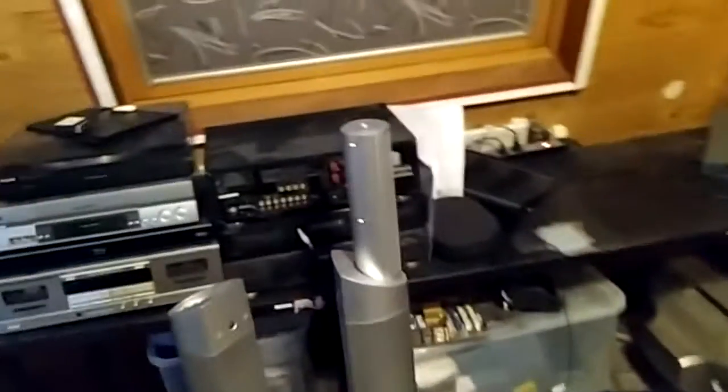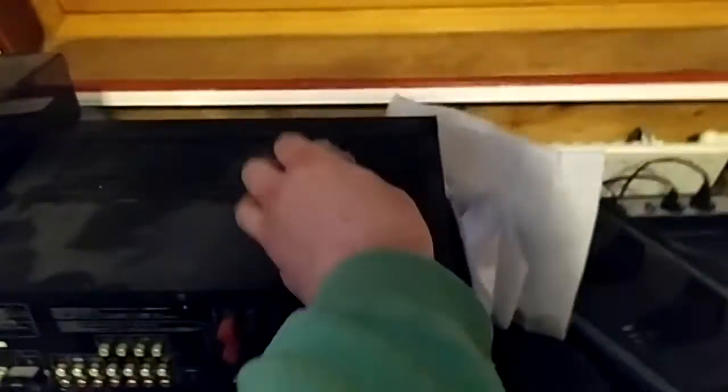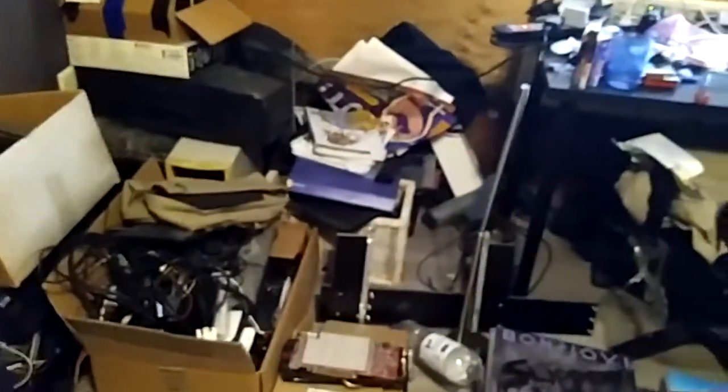Pretty much everything hasn't been used for - well, this TV has been used, but it hasn't been moved or cleaned in a year maybe. This equipment is even worse. TV's moved, and I think I have loads of space left for all the stuff that I want to put here.